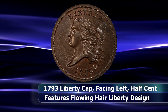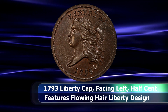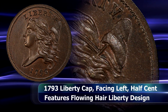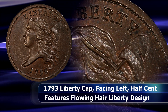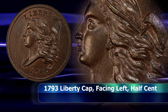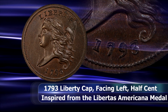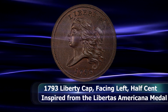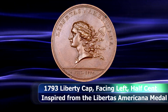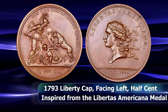The obverse has the flowing hair Liberty head facing left with a Phrygian cap, also known as a Liberty Cap, on a pole slung over her right shoulder. The word Liberty appears above with the date just below. The design is surrounded on both sides with a beaded border. The design was adopted from or inspired by the Libertas Americana medal, minted in Paris more than a decade prior.